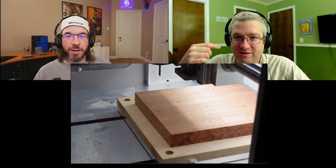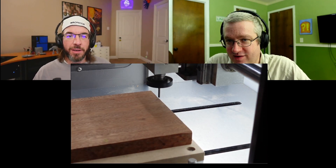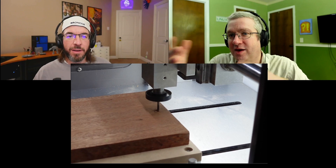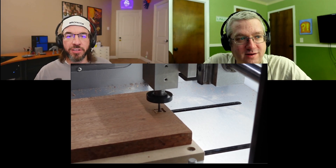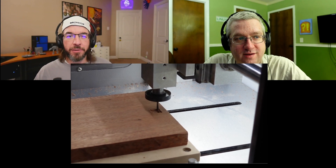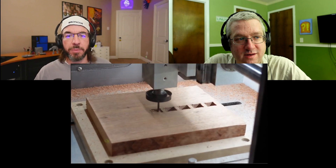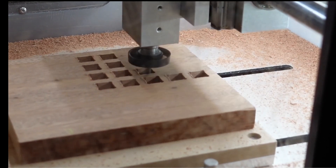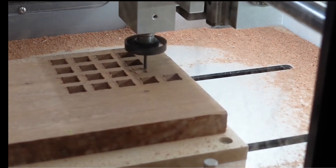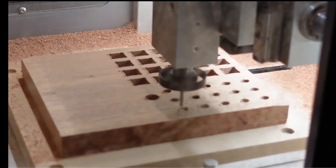Can I ask what the Nomad is and why you'd get one? I have a Shapeoko — it's a giant CNC — but this Nomad is like the size of, it's bigger than a bread box but not much bigger. I don't want to say consumer grade, maybe prosumer. But if you were curious about getting into CNC, this is designed right up your alley. This is kind of what Carbide wants to sell to you.